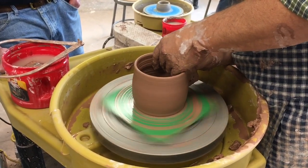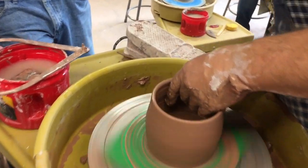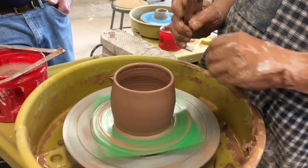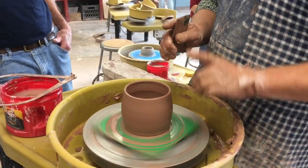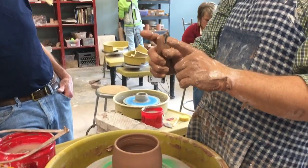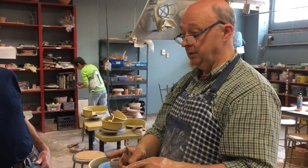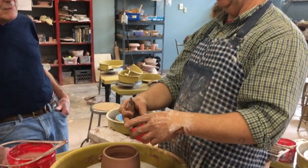Do you keep it straight up and down or is it more in the bottom, less on top? Which is the right thing to do? It doesn't matter. You need to have that space going down from the top to the bottom to be the same, because the piece that goes down in there needs to be able to sit all the way down in.